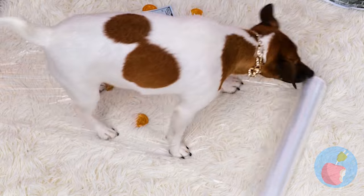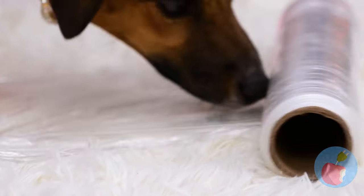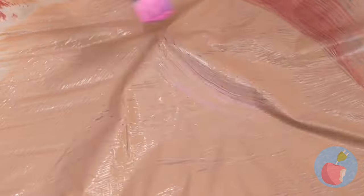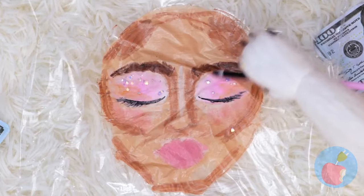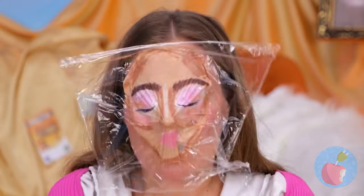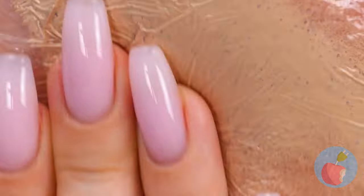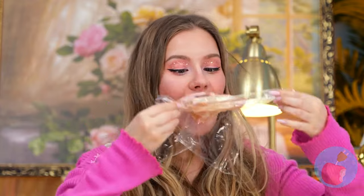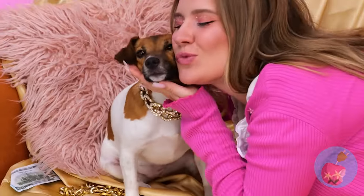Grab some stretch wrap, take out your favorite makeup, and draw a new face on top! Why don't you try it on for size? Make sure to stick it on - let's see how it looks! Wow, this pup's got your back!